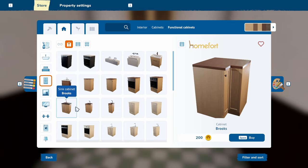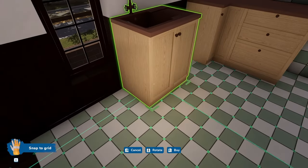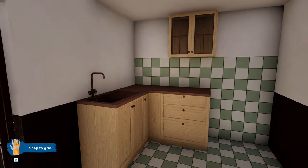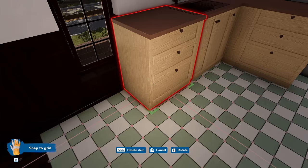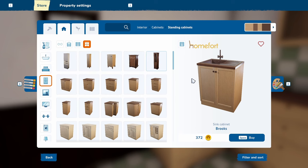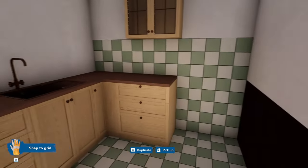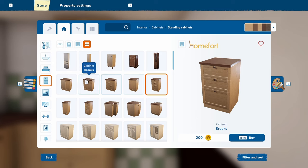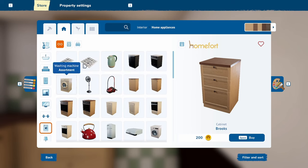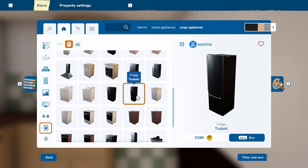Functional cabinets. We will need a sink — I'm thinking a single sink. Too big? Yes, it covers the window. Now, what is the cheapest fridge we can find?